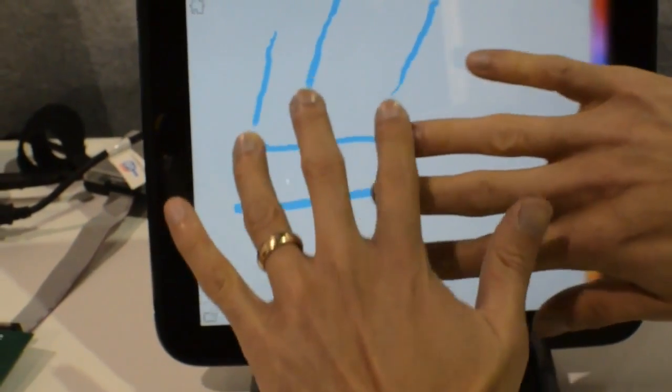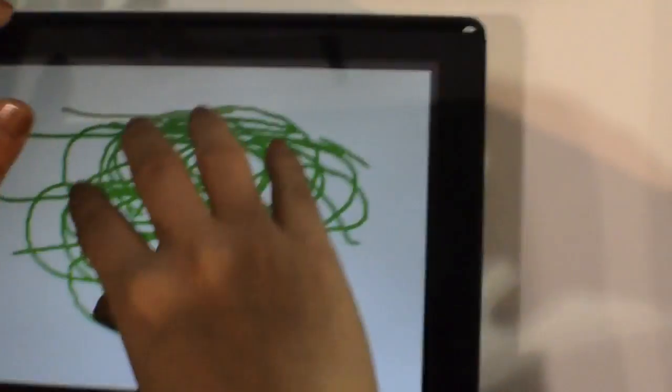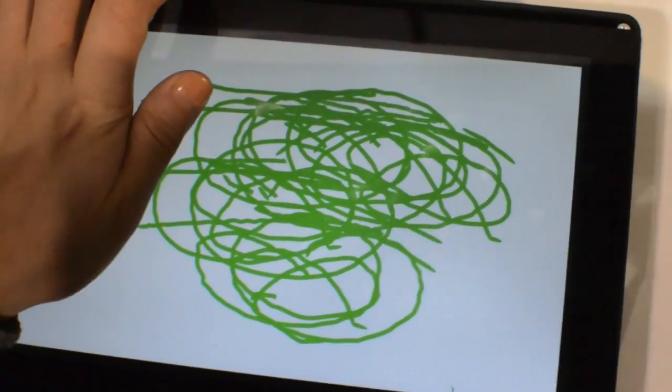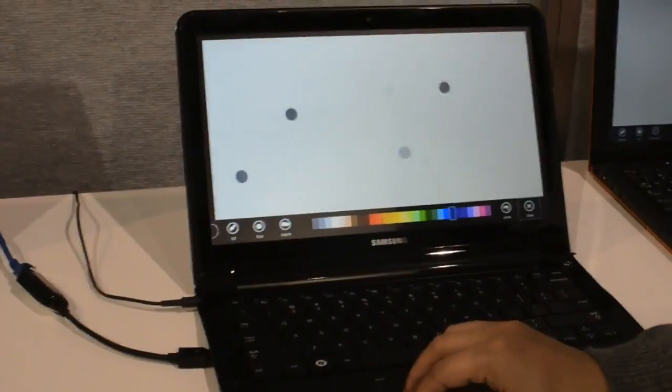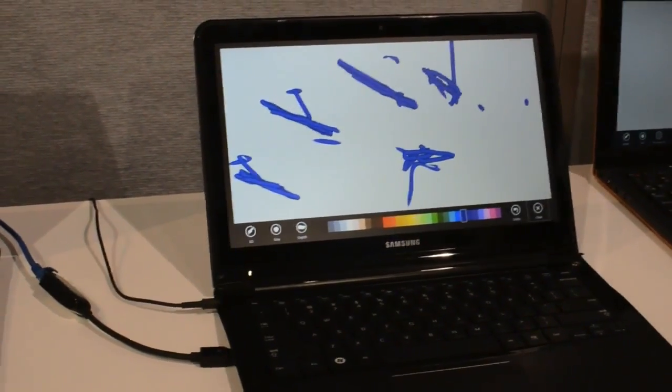Synaptics is also making a big push on Windows 8. They are showing off the way that they can do gestures on trackpads and their palm rest control, so they can ignore palms while still reading up to five fingers at a time and also drawing on the trackpad. So that's what Synaptics had to show off at CES 2012.